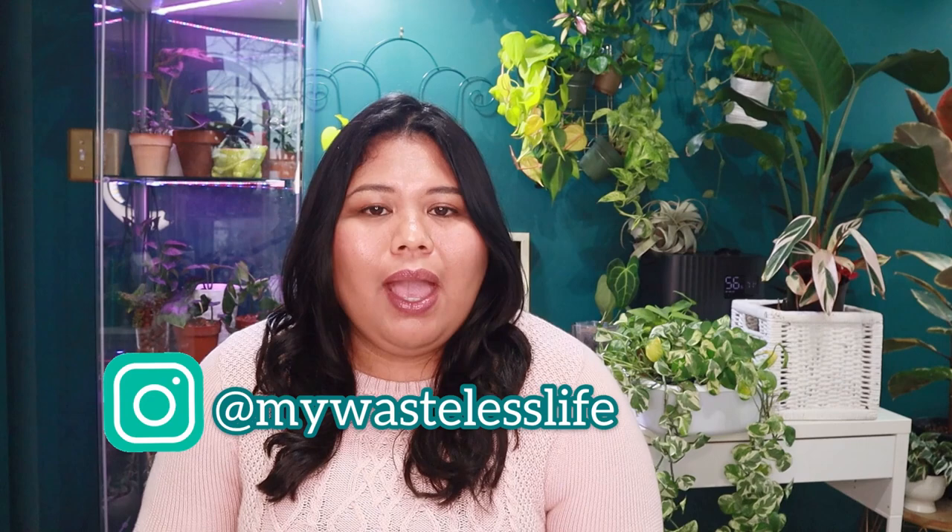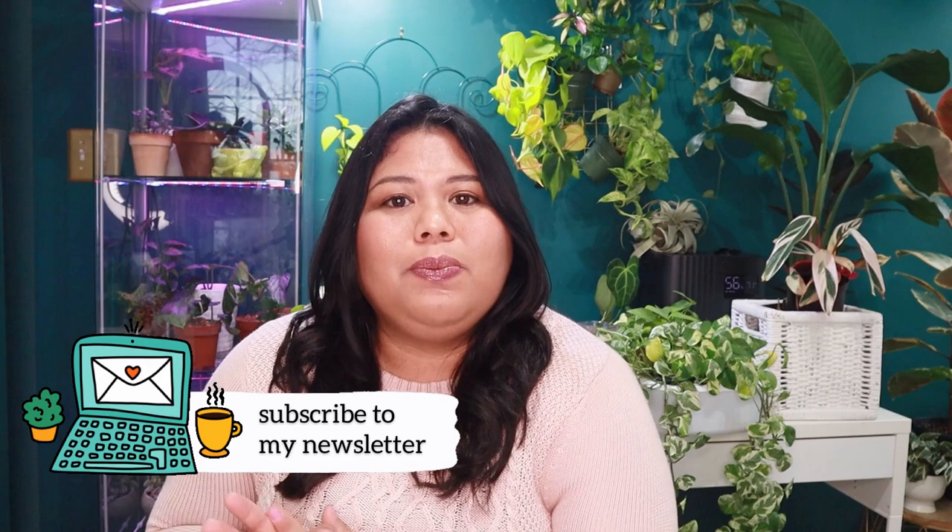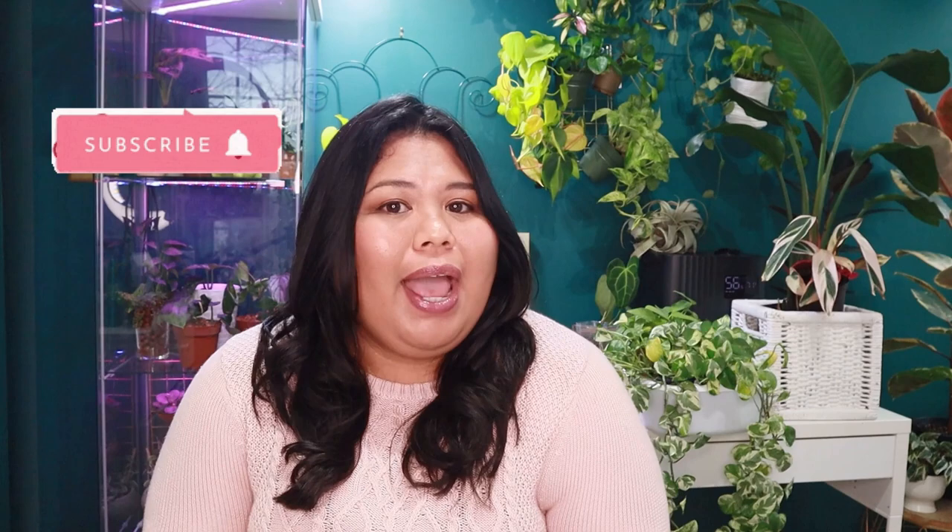I'll give you updates on this, so make sure you are subscribed and follow me on Instagram at mywastelesslife. Also subscribe to my monthly Plentiful newsletter — the link is in the description. Thank you so much for watching. If you liked it, give me a thumbs up, and if you're new here I hope you subscribe — I post houseplant and sustainable lifestyle videos every week. Until next time, take care of yourself and each other, and have a plentiful day!